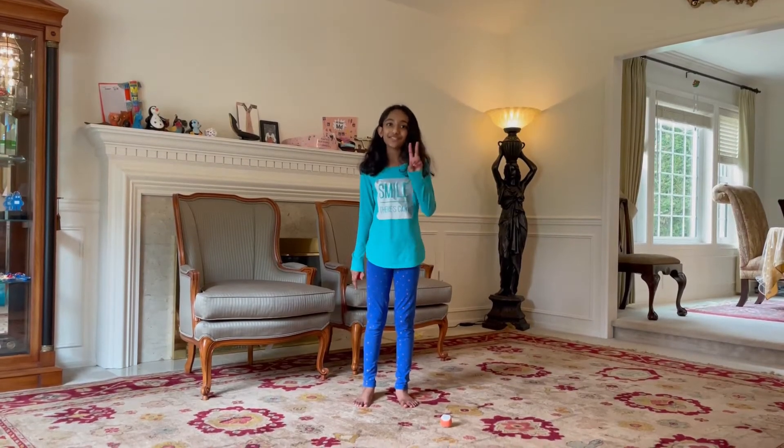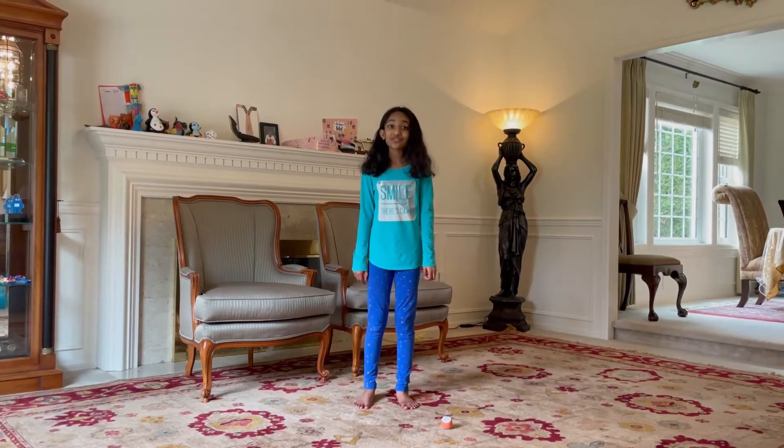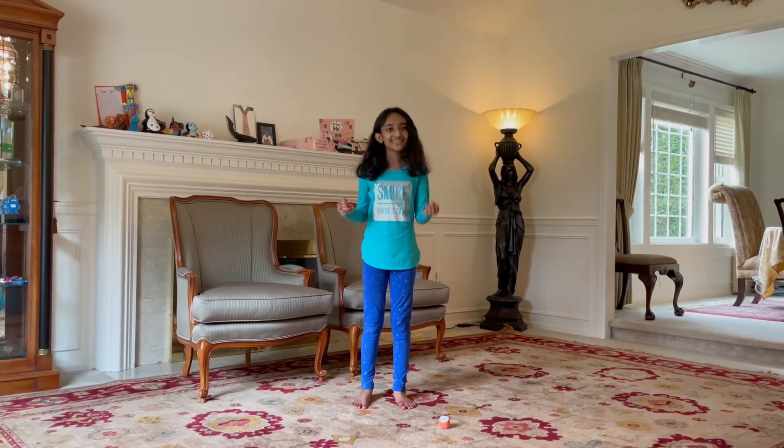Hi, I'm Ashwarya and this is episode two of the introduction to juggling. Before we get started, make sure to check out the first episode and like this video, subscribe to this channel, and let's get started.